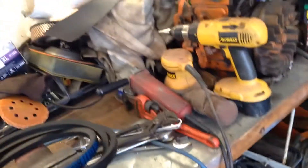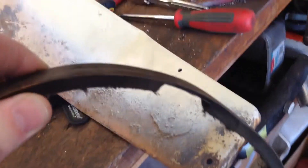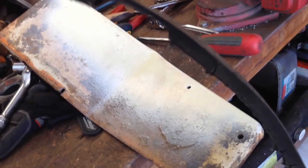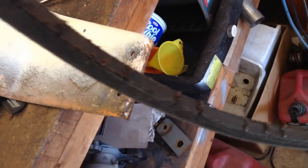Hey guys, here's an update from the garage. Here is the belt off the hydro - it's missing about an inch and a half, two inch piece of belt out of it. That's what was making everything shake, knock, and vibrate. The whole belt itself has just seen better days.